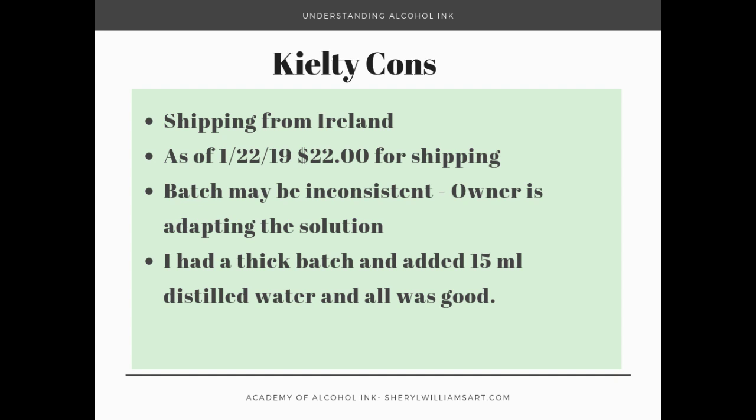The cons are that the product has to ship from Ireland, and as of the 22nd of January it's $22 to ship to the US and also to Australia. The batch might be inconsistent as the owner is constantly adapting the solution. I had a batch that was really viscous because somebody had asked him for thicker layering solution. What I had to do to fix it was add 15 milliliters of distilled water, shake it up, leave it for an hour.